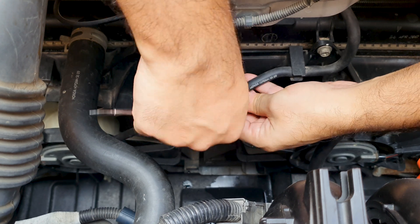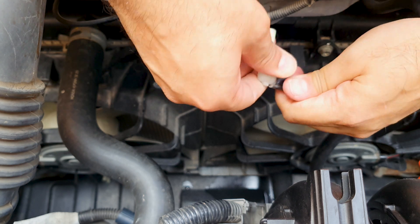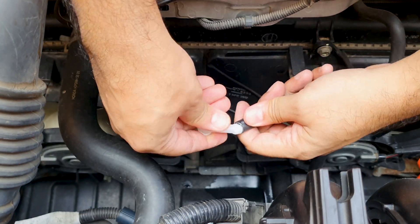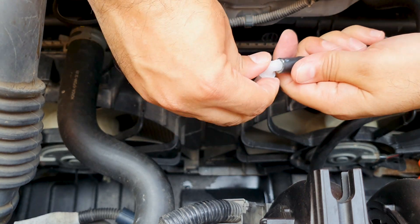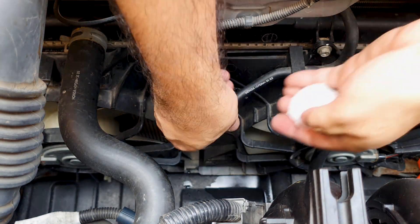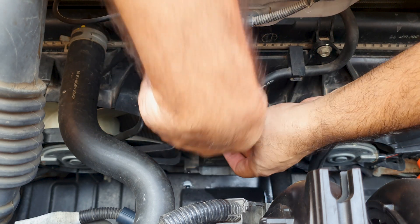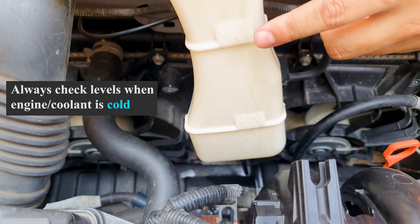This joint costs around two bucks and the cap itself was less than a dollar, so might as well replace both. Cleaned out the tank and you can clearly see the max and minimum level markings — do not cross the max level.